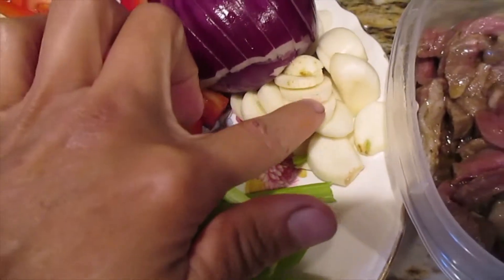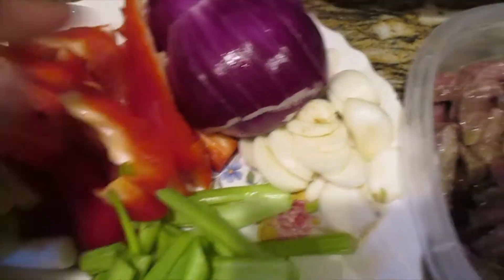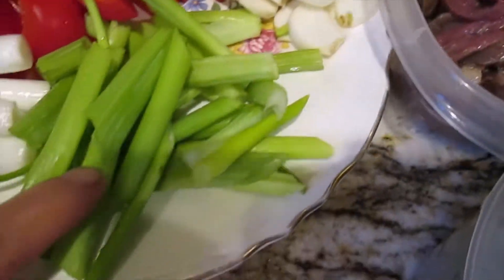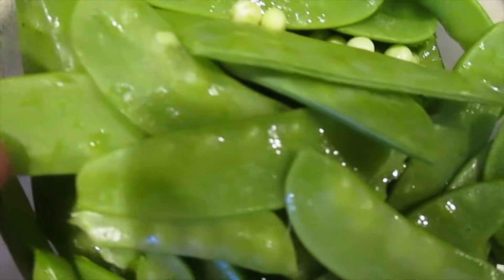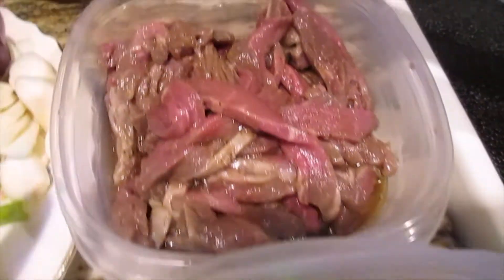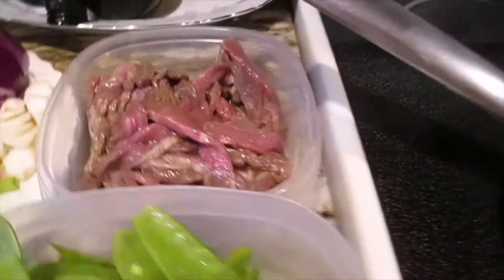Everything is ready and clean. This is garlic, onion, red bell pepper, string onion, and string onion leaves. And this one is snow peas — it's from the garden. And I just marinated the beef here. Let's go cook.